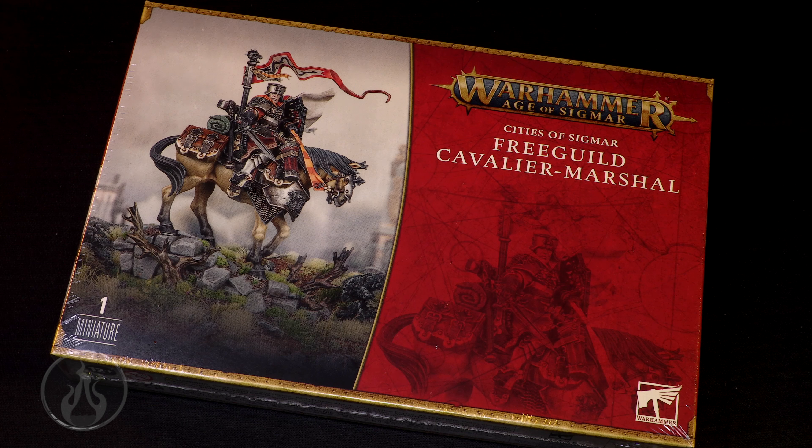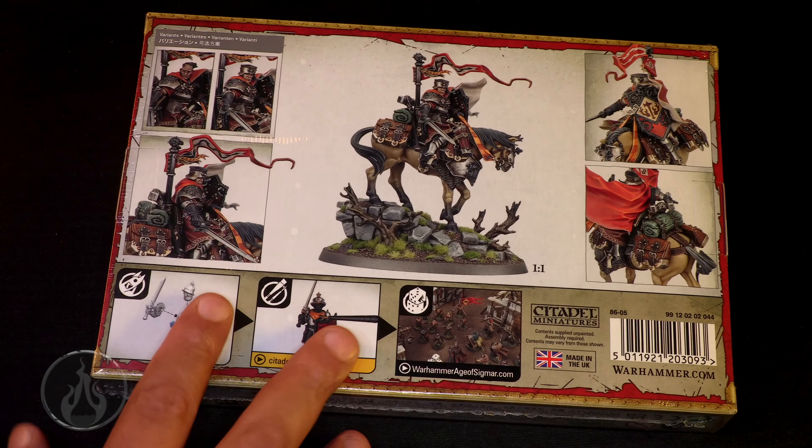Big thank you to my patrons for their continued support, and all you brand new ones. And a big thank you to everyone here on YouTube — click that membership button. Huge thank yous to you all. It's one Citadel miniature, fantastic looking sculpt. Let's have a look at the back of the box.